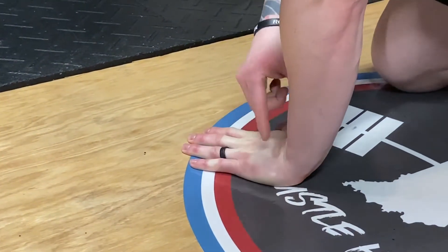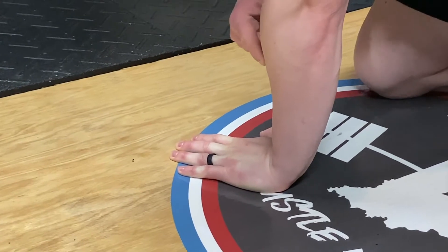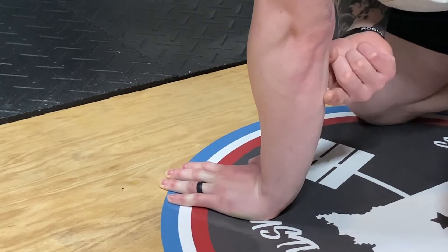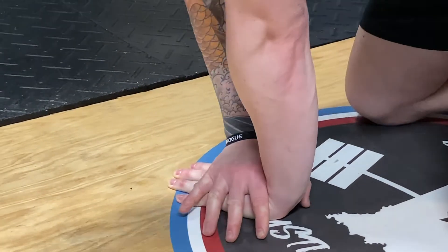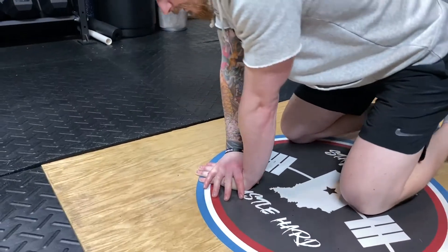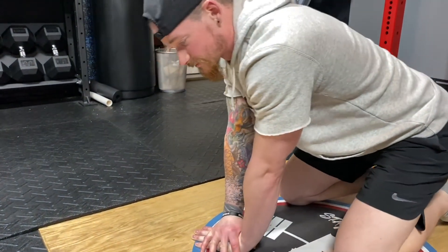That's taking all the tension off your forearm and you're trying to loosen all this up in the front and back. So plant this down, lock it in, rock forward, rock back — two minutes on each side, right side and left side.